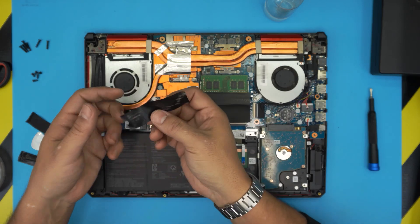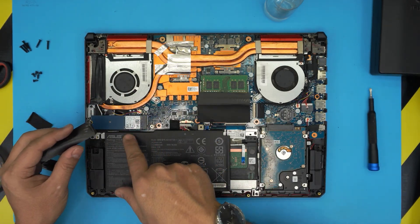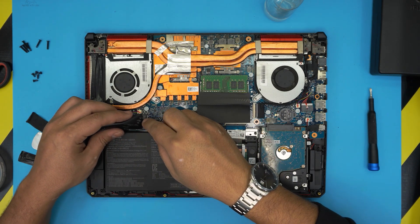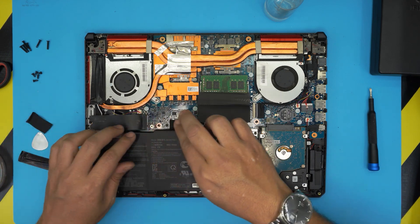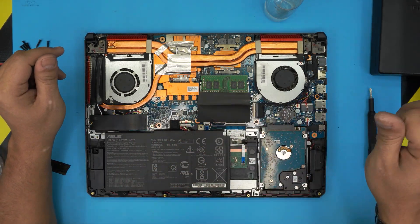I don't recommend putting the NVMe shield back on — if you remove it, the air will actually touch the NVMe and cool it down better. But if you want to put it back, that's up to you.